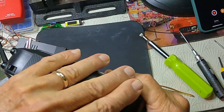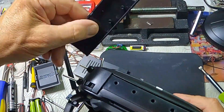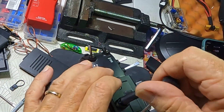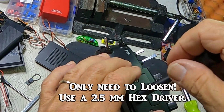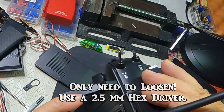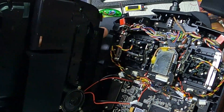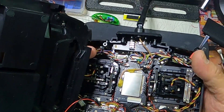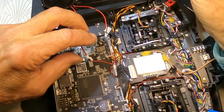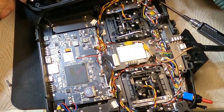To get this off, you've got to pull these rubber side pieces off. I'm going to unplug these two connectors right now — this one and this one — so that I can work on this.